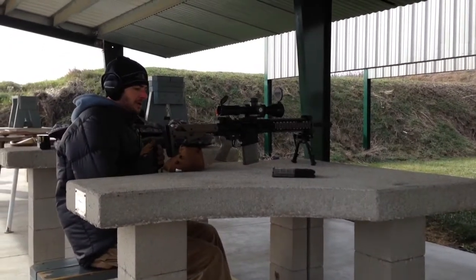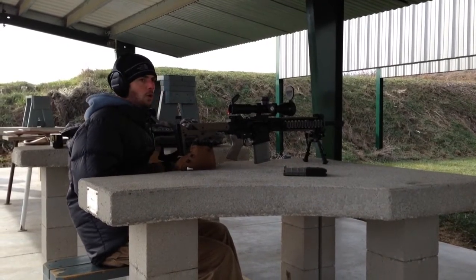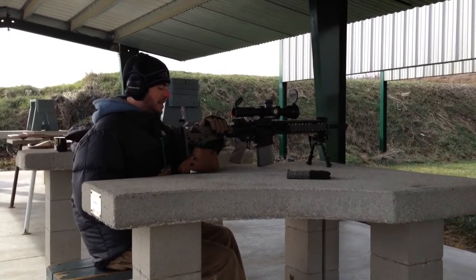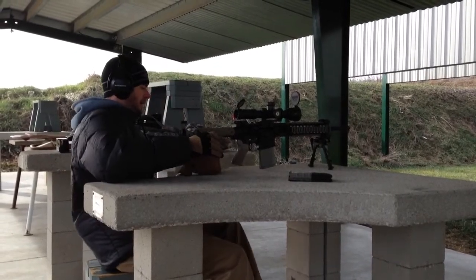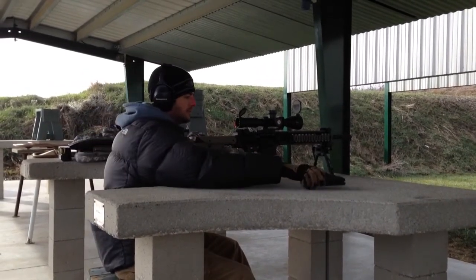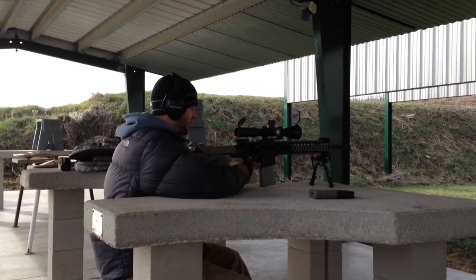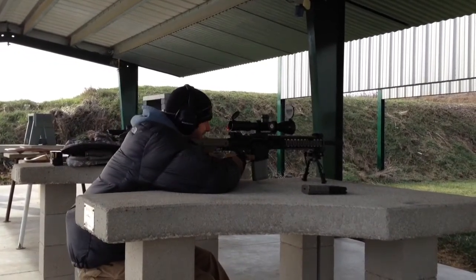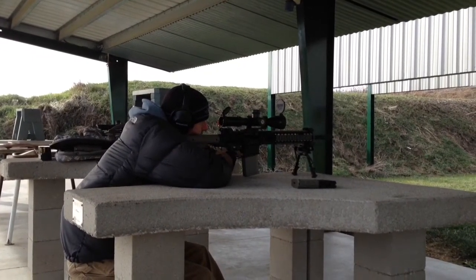Alright, trying out the new LMT-308 MWS on a cold day — I think it's like 20 degrees. Got the new buffer system in here, slashes heavy buffer with the new UBR. Got a Geissele Super Tricon trigger in here, some other slight modifications — I don't mention them because it's too cold. Running the new G2 DMR reticle by Bushnell, 3.5 to 21 by 50. I'll leave it at that, trying to get her to zero.